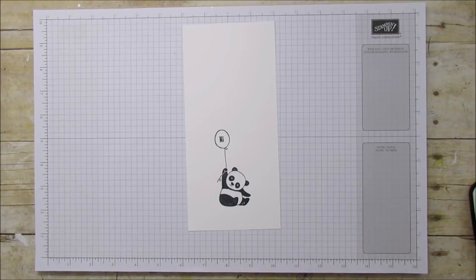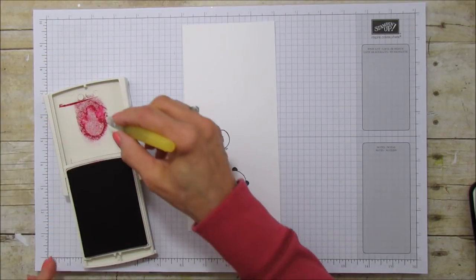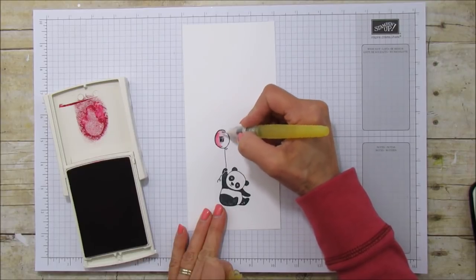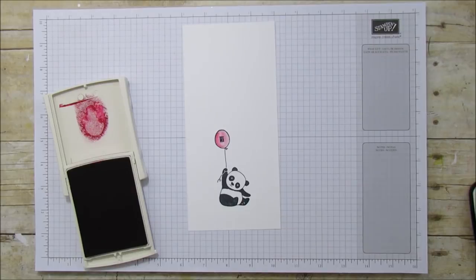Now we're ready to color him. I'm going to use my aqua painter and a little bit of the berry burst ink that I had on the lid. I'm just going to lightly color the balloon. And that's it — I just wanted to give it a little bit of color.